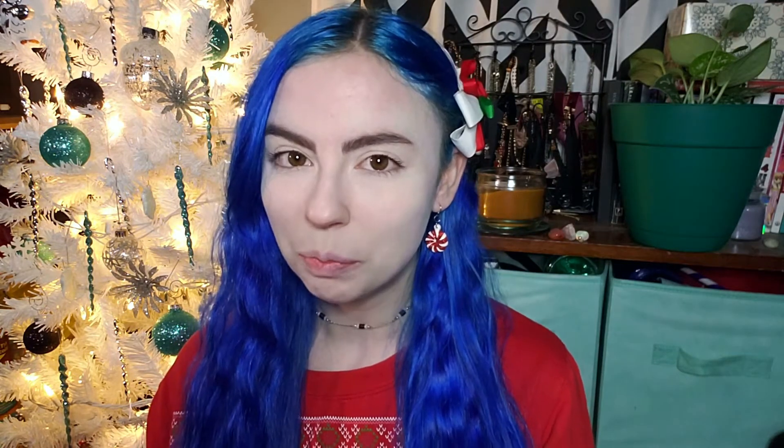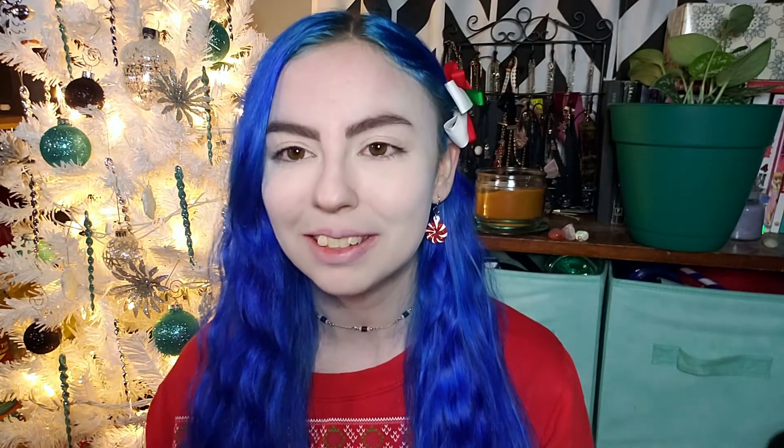Hello everybody! I wanted to get one more kind of Christmassy video in before Christmas, so I thought I would try out a Christmas makeup look. I don't know how this is actually gonna turn out — it may not be great, it may not work for anybody else but me. That's why I'm really not sure about calling it a tutorial until after I've already done everything.